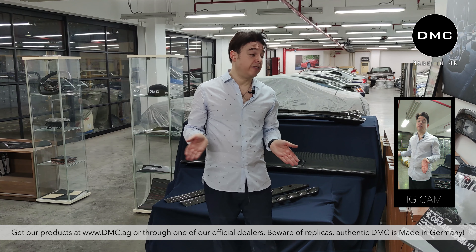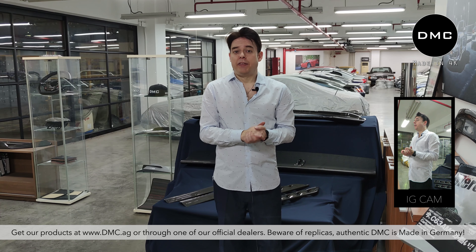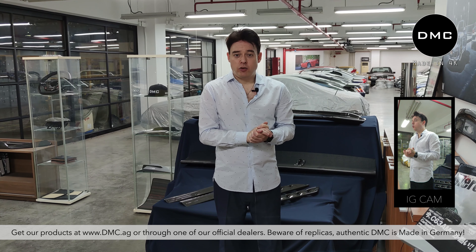You have to find out your original color code of the car, which you can find on the side when you open the door. Some cars have a different place, obviously, but you still have to mix this color.